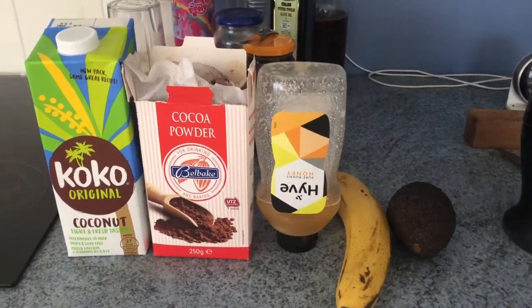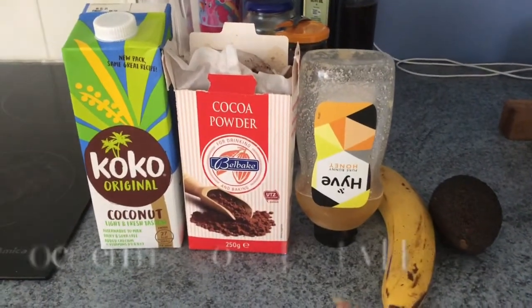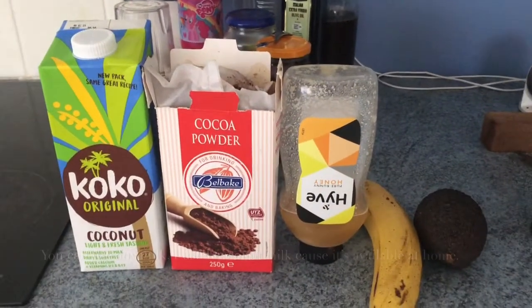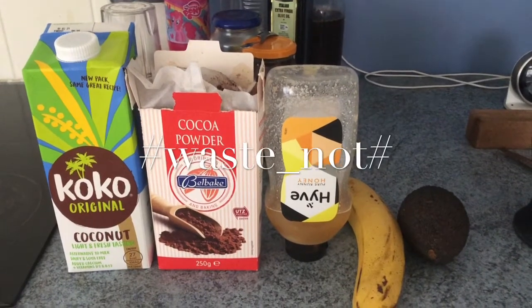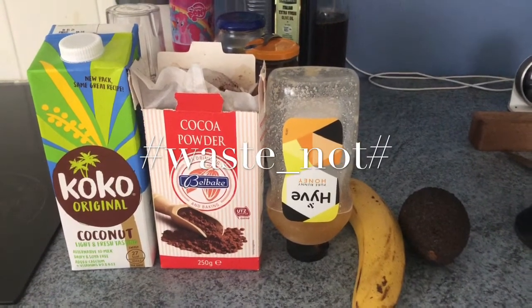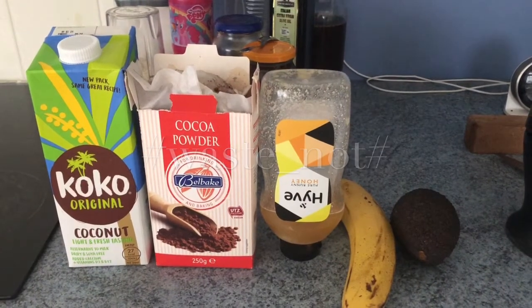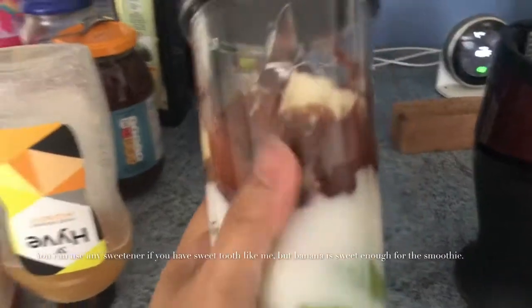Here are the ingredients: one avocado, one banana, honey, cocoa powder, and coconut milk. It's all stuff already in my home, so I don't need to go out and buy anything. It's a way for me to use what we have in the house and save money. Hope my boy likes it — I'll update you on whether he does!